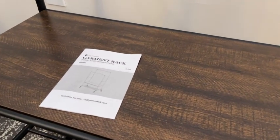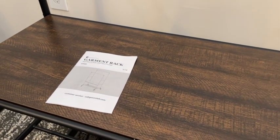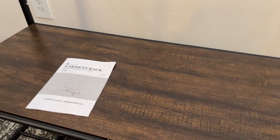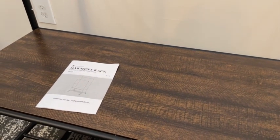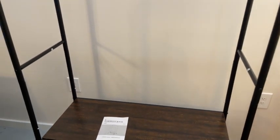Right out of the package, you do get an instruction manual, so it is pretty easy to put together — not too complicated. If you follow the instructions, you should be able to get it done within a reasonable amount of time. I'm not an expert, but having put some furniture pieces and clothing racks together in the past, it took me right about 30 minutes to lay everything out and put this together.